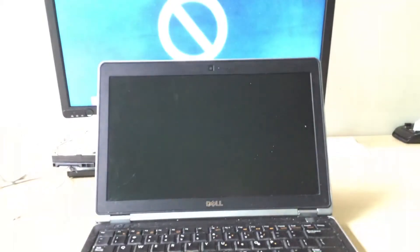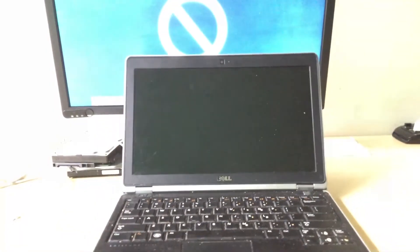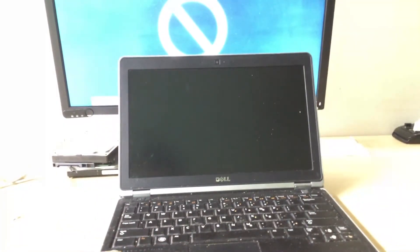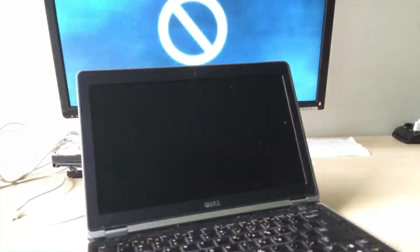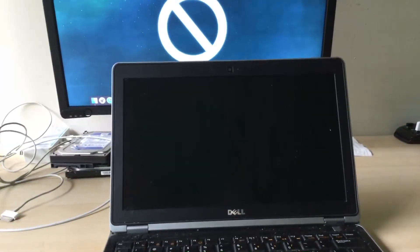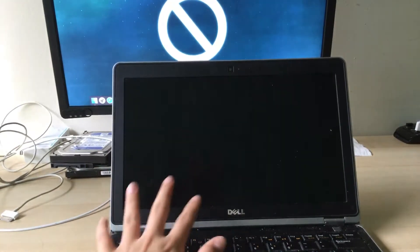Hey guys, welcome back to another video. Today I'm doing a video on this Dell Latitude E6230, and I'm going to show you how to replace the Wi-Fi card.